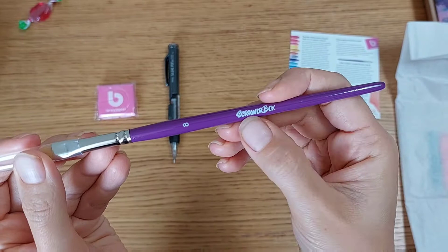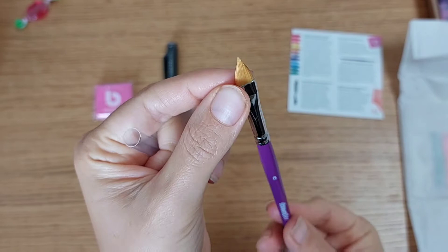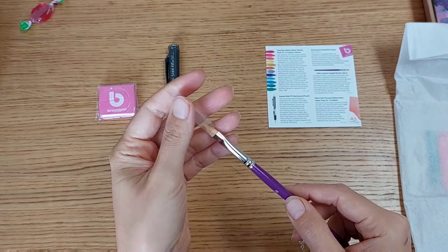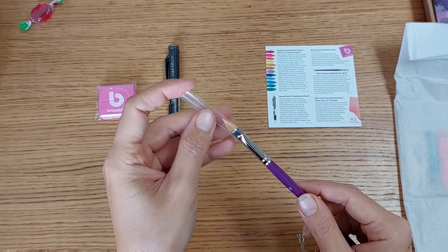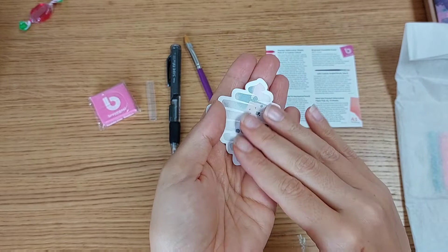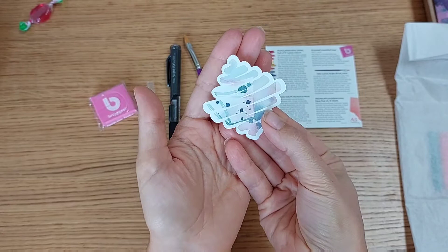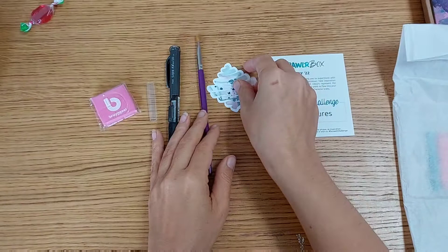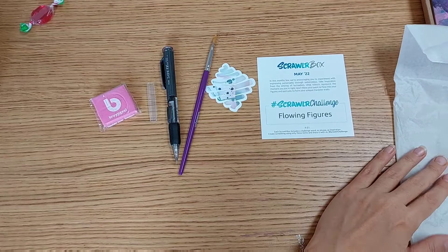We also have a very interesting brush — it's Scroller Box brand number eight, with a pointy but robust, thick tip. This is called the Zanna Custom Angle Gold Brush. Then we have a beautiful pastel-colored sticker — it feels really nice, I love the color combination. It's very elegant and very flowing, matching the theme of this month's challenge.